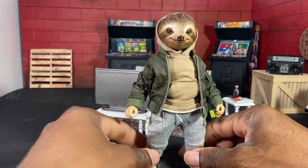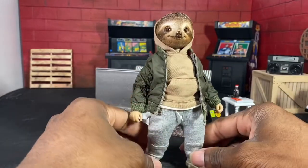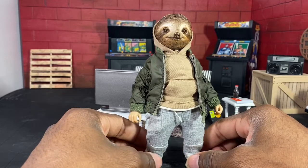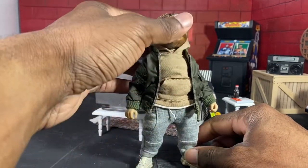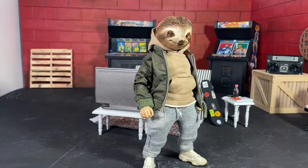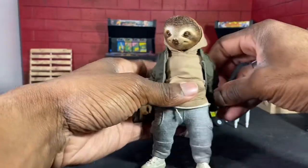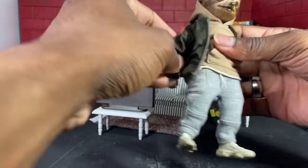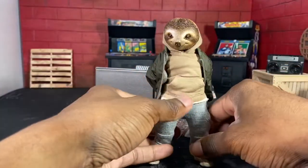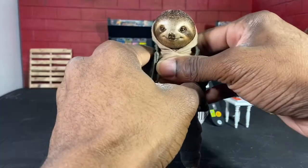He comes with a decent amount of accessories and a great look. This figure is nice, man. I would encourage you guys to check out VC Toys where I was able to purchase this figure from. It may take you a minute to get it but it's a nice figure and it's worth the wait. I love it and I feel like everybody should have it in their collection.